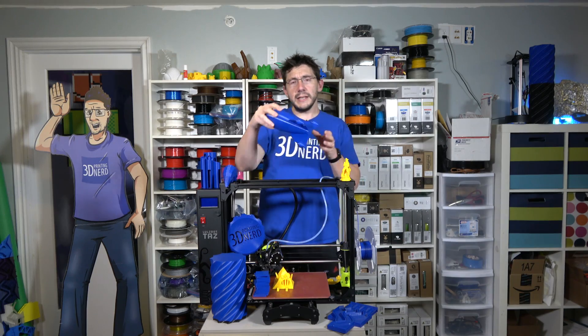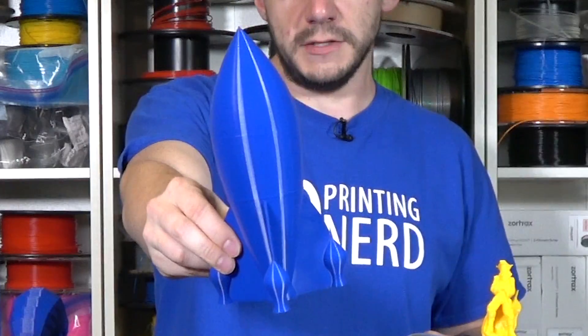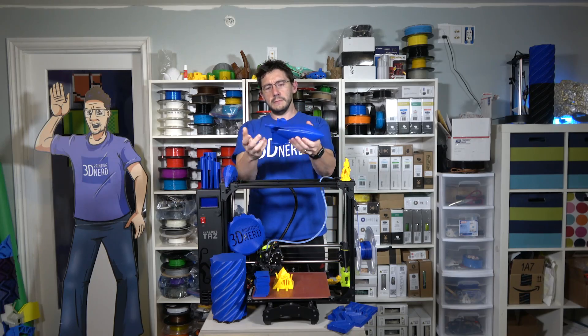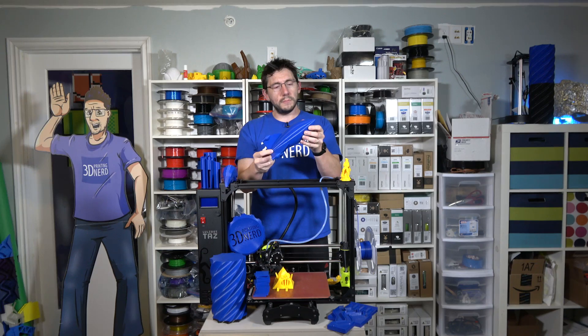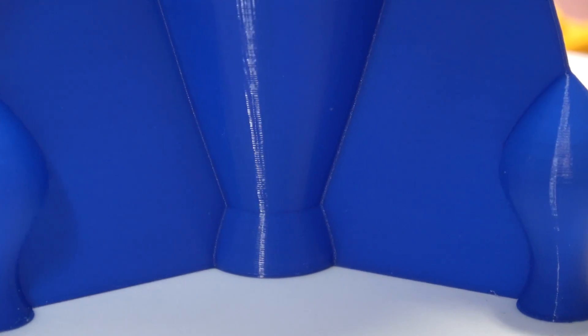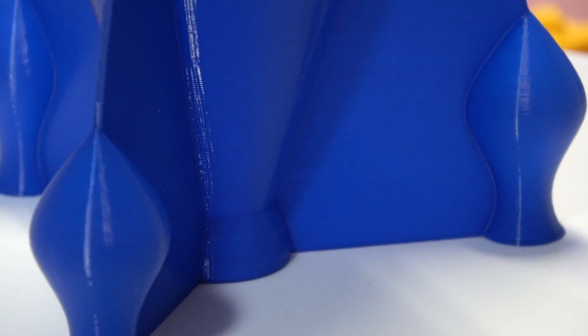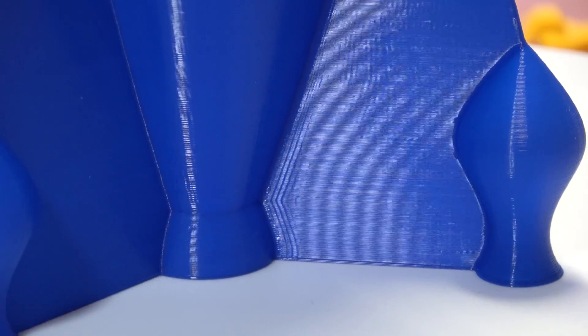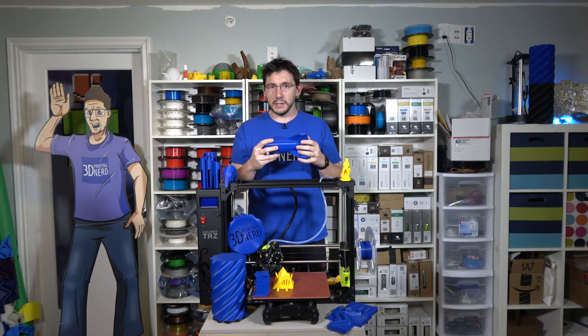I tested spiral vase mode in Simplify 3D and printed this rocket. It's great — the printer did a phenomenal job. There's no banding in the Z axis. It's just clean, super duper clean. I used both Cura and Simplify 3D with this machine to verify that it worked, and it worked great using both slicers.